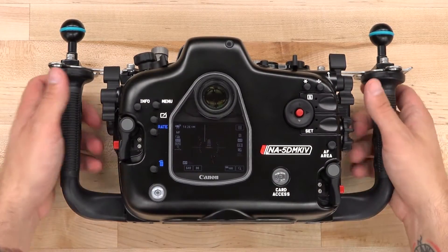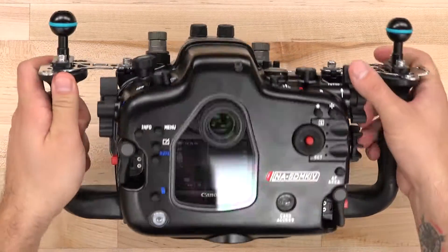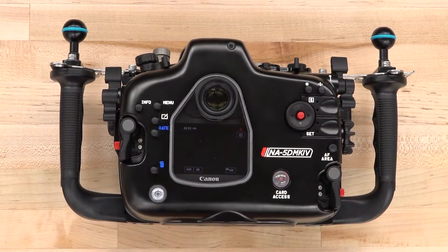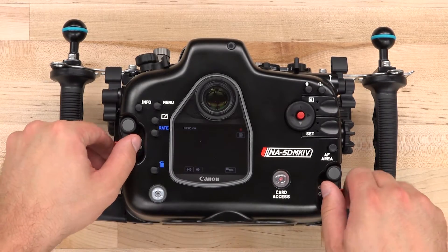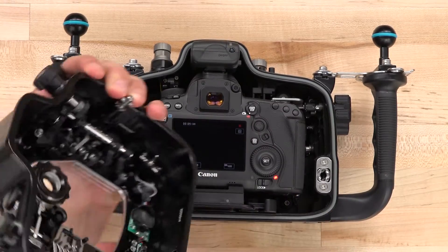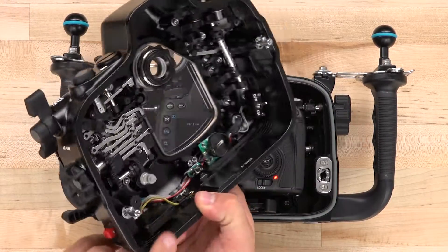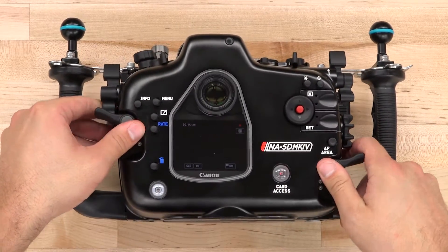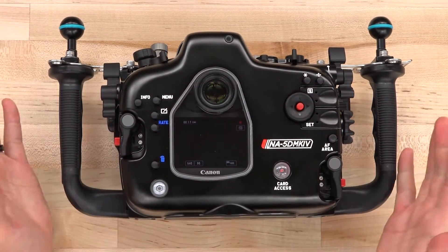First of all, Nauticam has included a new card access indicator which basically acts as a record tally light visible from outside the housing. This is a simple little execution but a huge benefit for underwater video. You no longer have to reference the LCD screen on the camera to ensure that you're recording. This is cool too because it doesn't require any extra power — it's just a pass-through window.